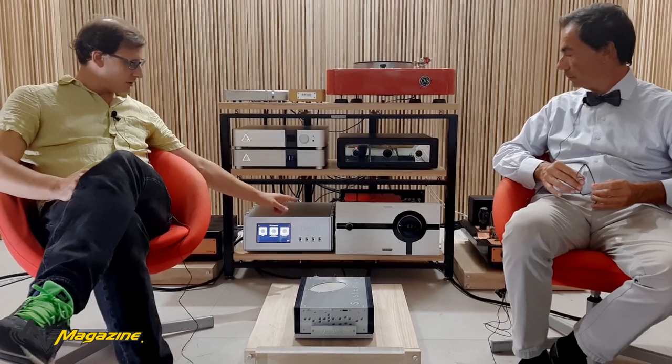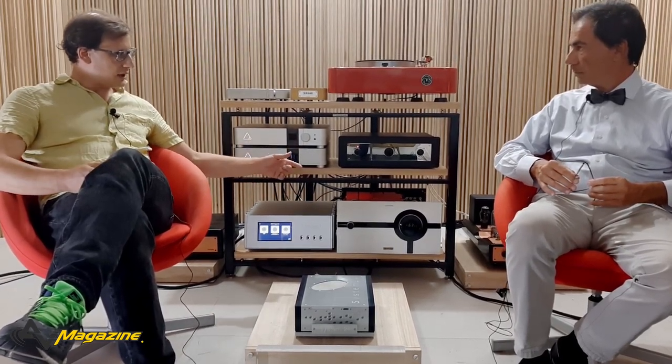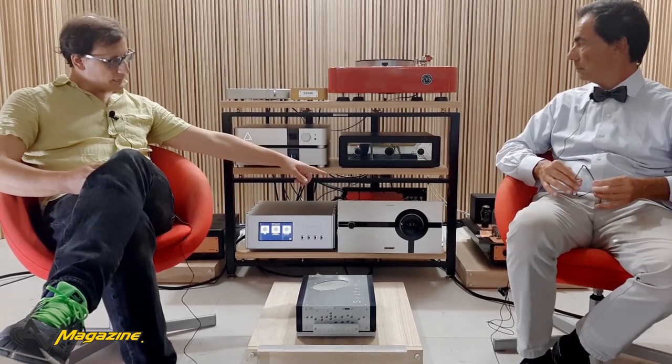Poi il S.A. Lab Thunderbird, che invece è un amplificatore valvolare basato sulle KT88. E poi un impianto pre e finale con New Audio Frontiers: lo Stradivari, che è il preamplificatore, e il 211 SE, che è il finale.